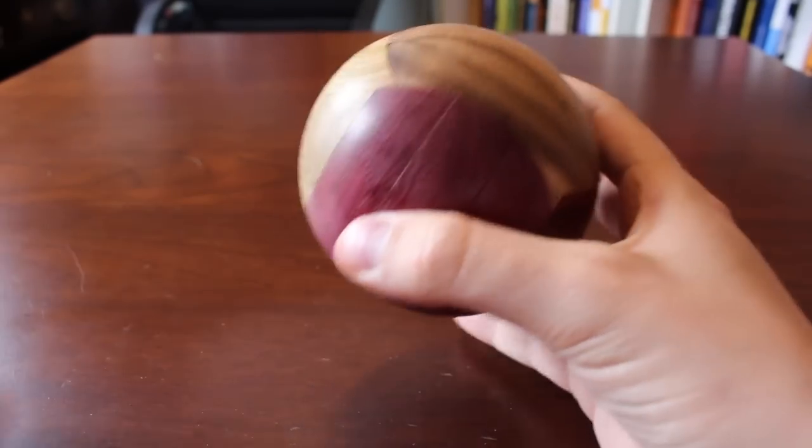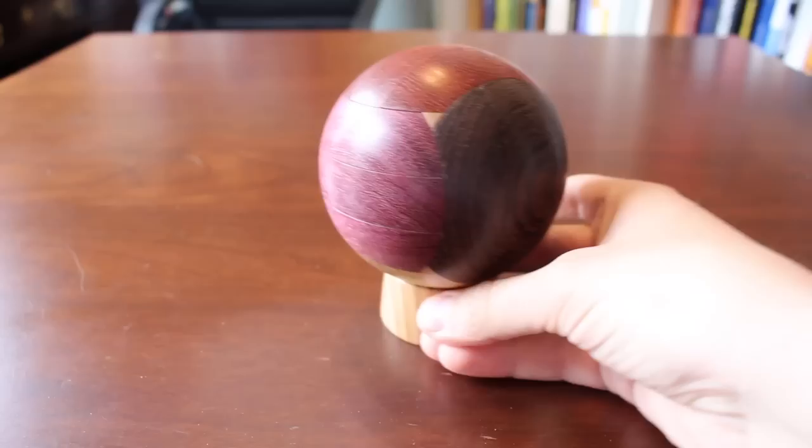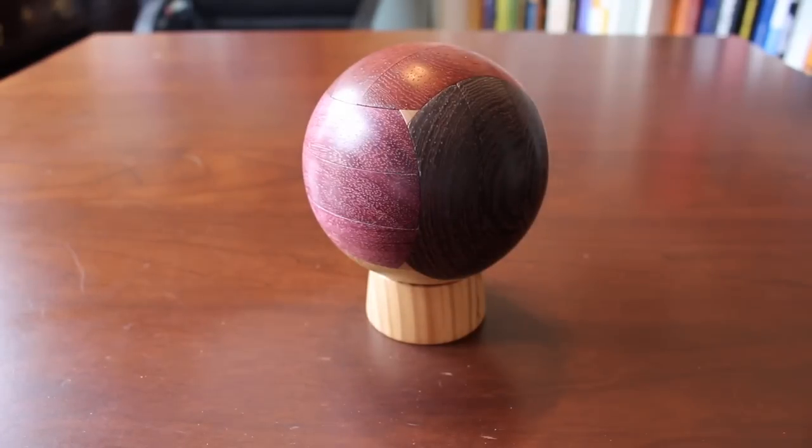And there you have it. As far as assembly-disassembly puzzles go, this is a very good example of one. It's not too tricky to assemble, because you know where the different pieces are relative to each other by the color of the wood. And it still involves some nice moves, including a dexterity move at the end. If you are interested in more puzzle content, please subscribe or follow me on Twitter at Fled Puzzles. Thank you very much for watching everyone, and as always, happy puzzling.